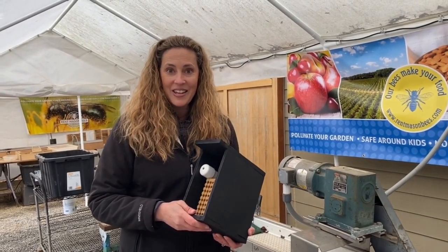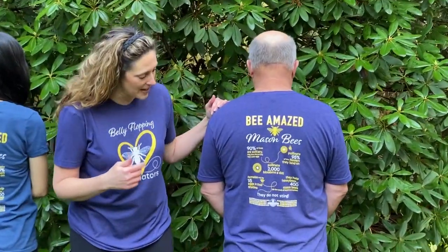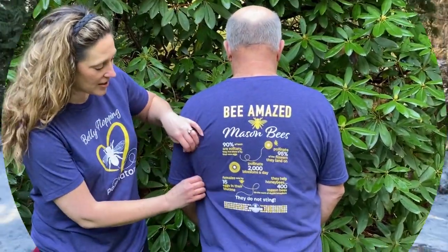Guess what — our t-shirts are in, just in time for Christmas! We listened to your feedback and printed two of our top picks this year: the 'Belly Flopping Pollinators' and the 'Mason Bee Post.' The best part is you get to teach people about solitary bees and mason bees with our statistics on the back — incredible statistics about our mason bees and their pollination skills.